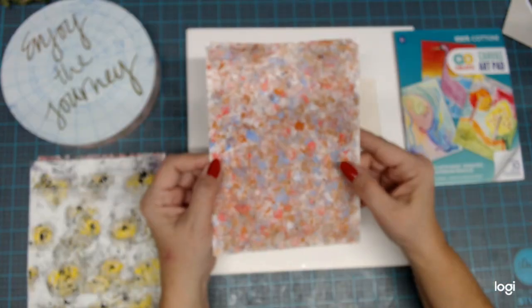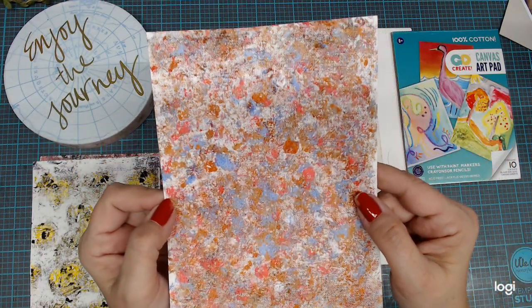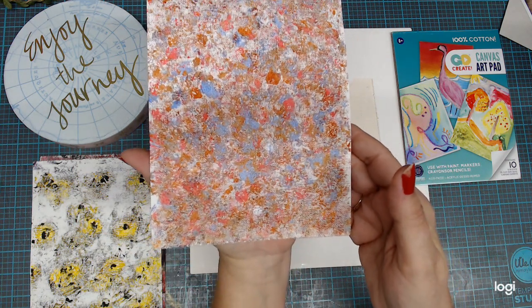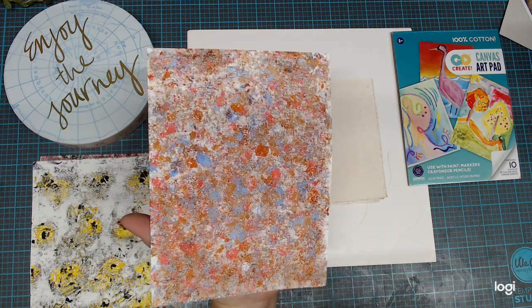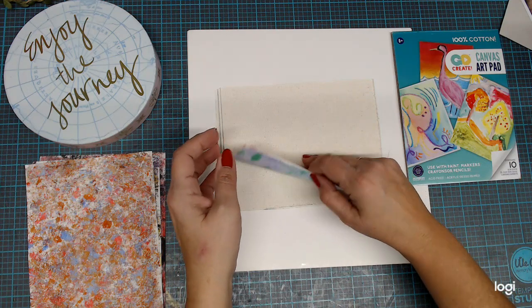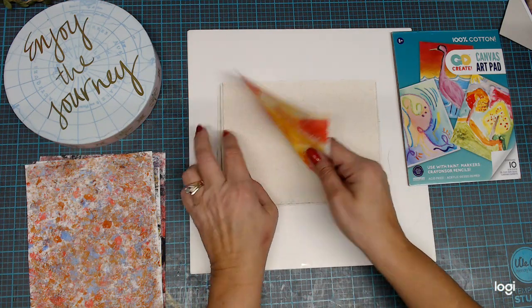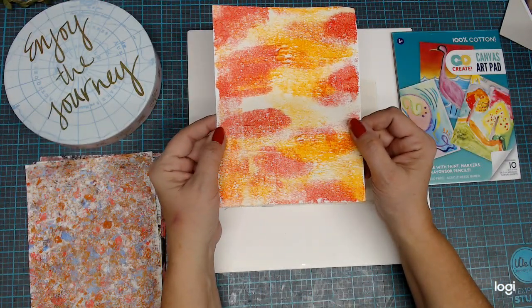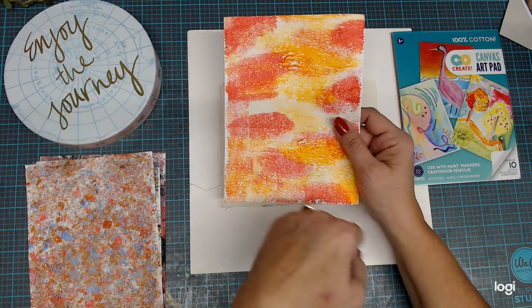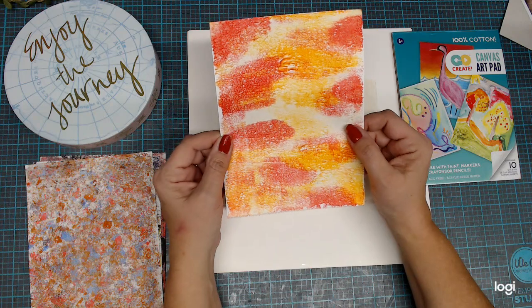I've got this one, and it reminds me of a fall day with the colors in it. I did that with the plastic bag — a lot of these were done with the plastic bags. Or I just rolled it out a certain amount and then put it down. I had my different colors, and then with the brayer I just rolled it a little bit here and there. I thought that looks pretty good — it reminds me of water coloring.